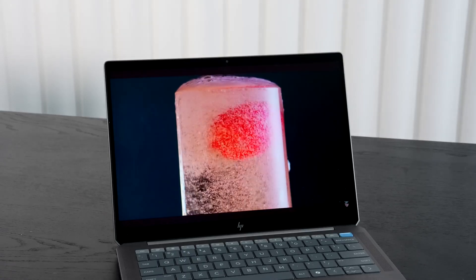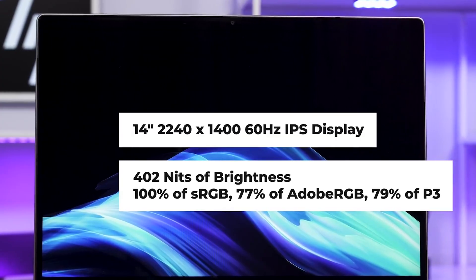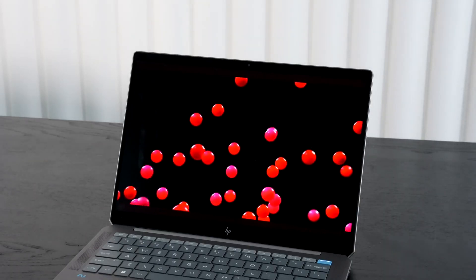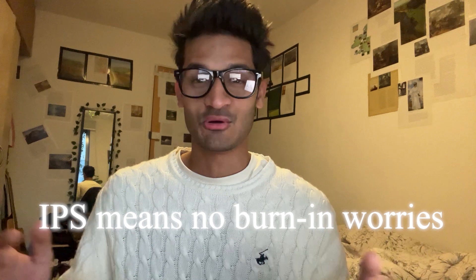Now let's talk about the display. Unlike the Spectre, it has an IPS panel instead of an OLED. It's 2.2K resolution, which is not as sharp as the Spectre's, and it is kept at 60Hz. But on the bright side — literally — IPS means no burn-in worries.